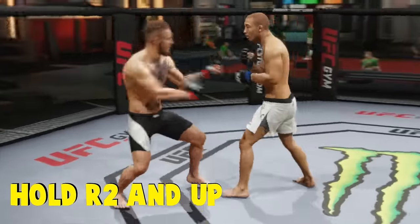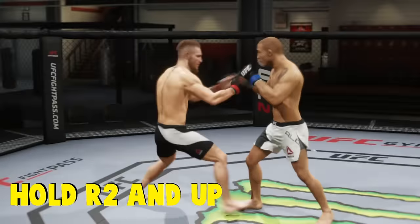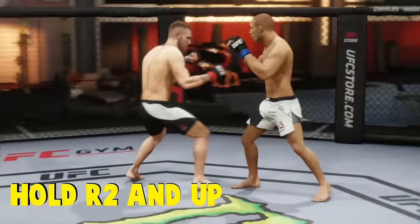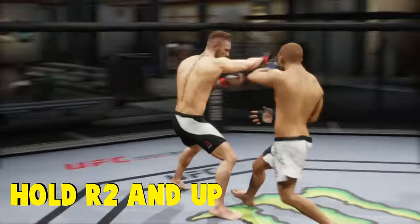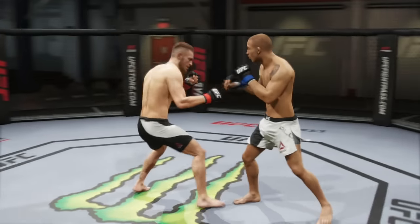To block the actual grip of the Thai clinch, just hold R2 and up. That will give you that sense of distance. So if a guy's coming at you, simply just hold R2 and up and you can just push him away. Even if he starts spamming at you right there, it's a fairly easy block.